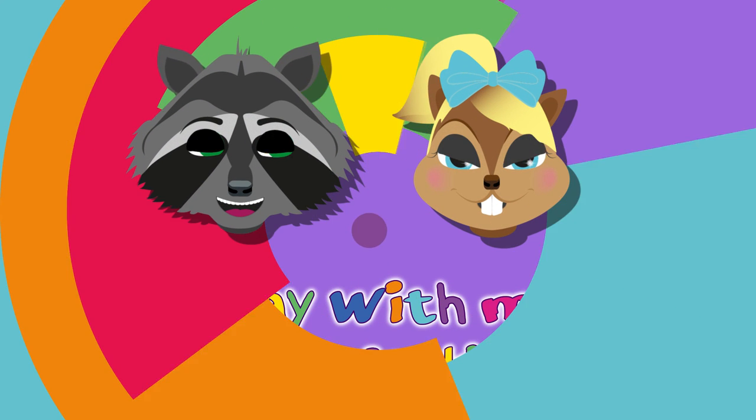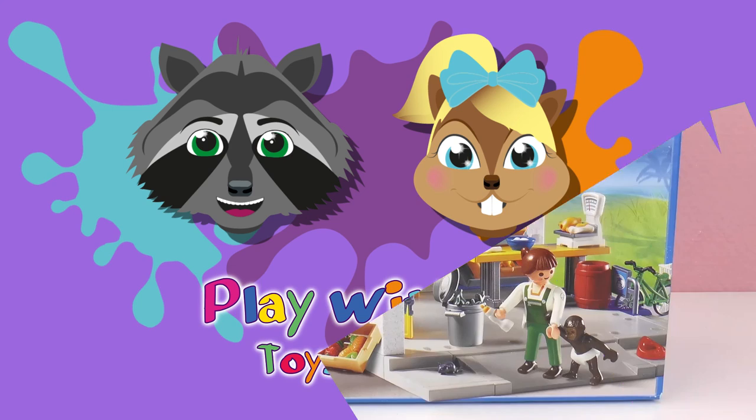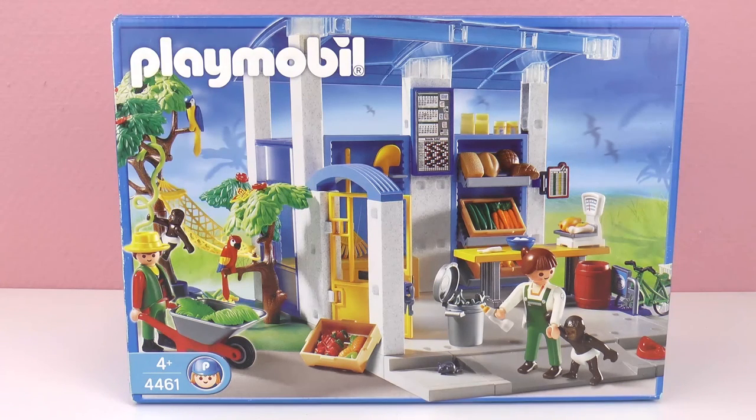Hello everyone and welcome to Play With Me Toys For Kids. Today I have a new Playmobil set for you and this one is called Animal Feeding Station. This is set number 4461, meant for kids 4 years and older.